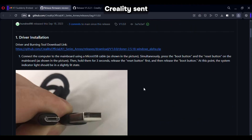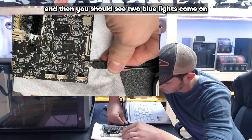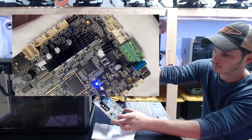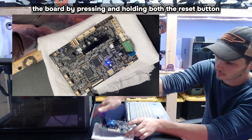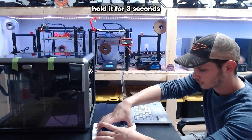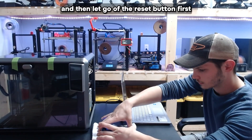Then you're ready to follow the guide. Plug the motherboard into the computer and you should see two blue lights come on — one should stay lit while the other blinks. Now reset the board by pressing and holding both the reset button and the boot button at the same time. Hold for three seconds, then let go of the reset button first, then the boot button.